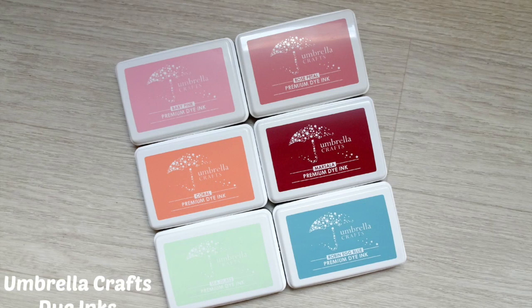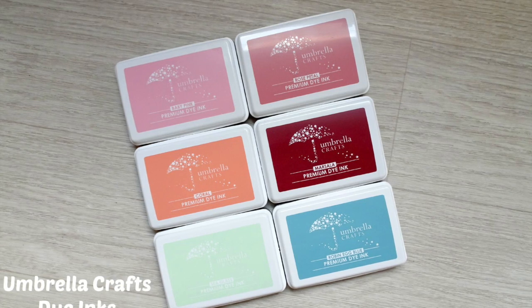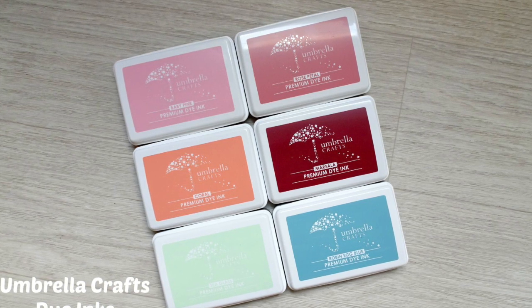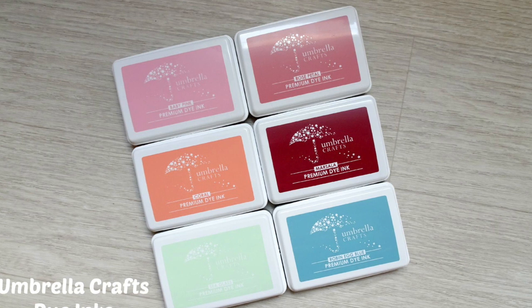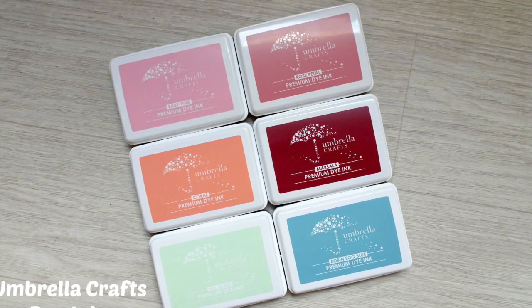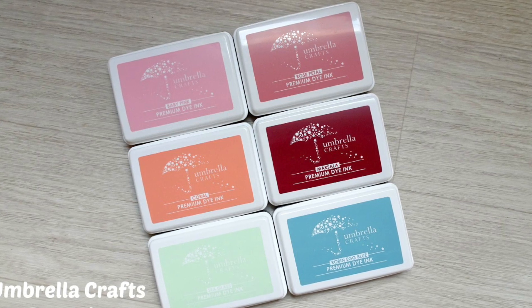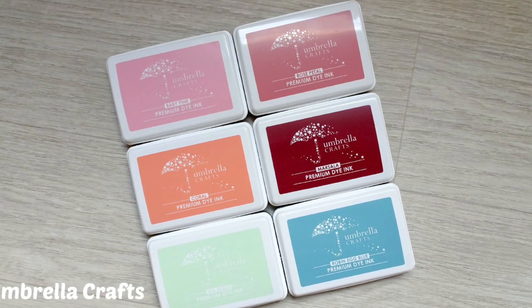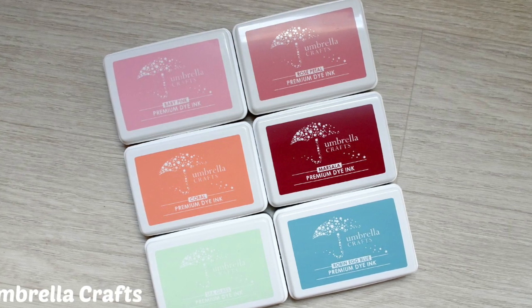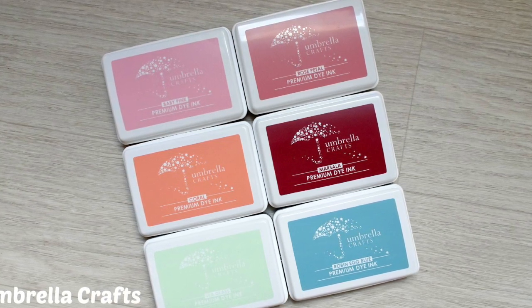Hey everyone, it's Lara here from MakingCardsIsFun.com and today I'm here with a review on some new dye ink pads. I got the chance to try out six of these new dye ink pads so I thought it would be fun to share an honest review with you.